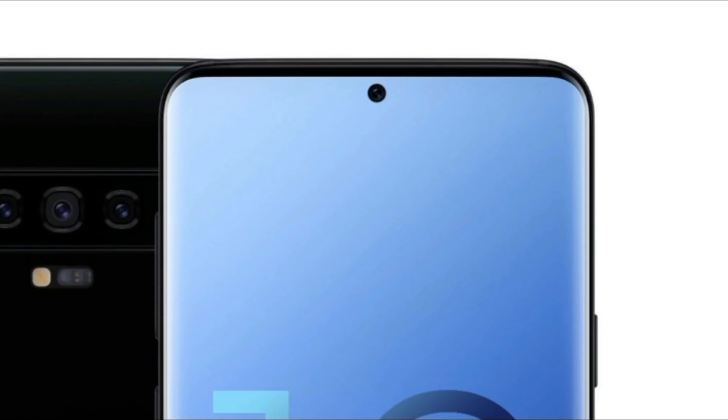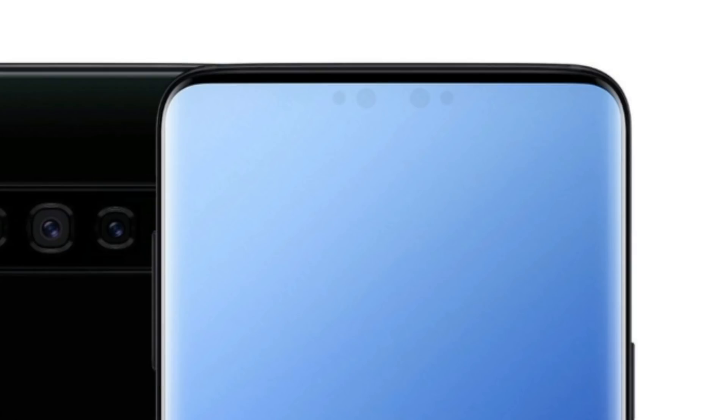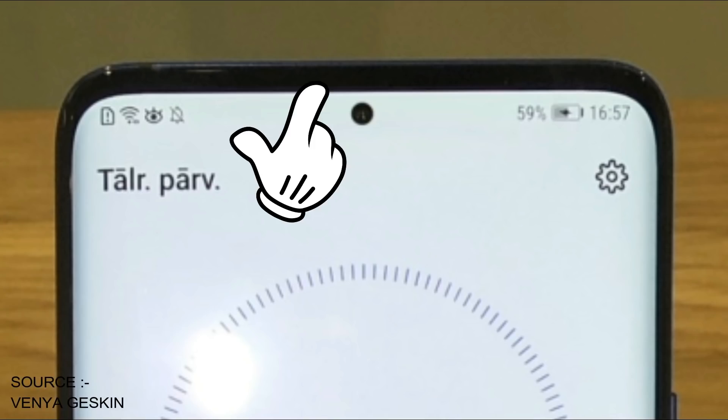Talking of holes, there's the camera hole in the display, and the sensors might be present inside the display or could be up top in the tiniest bezel present.